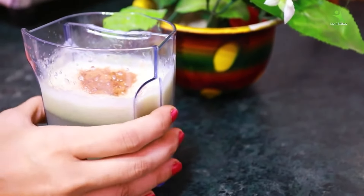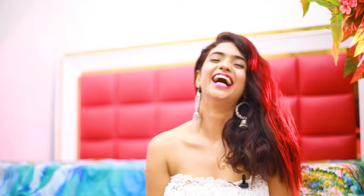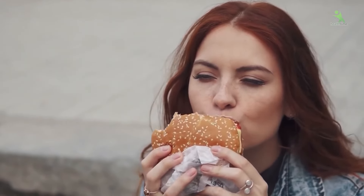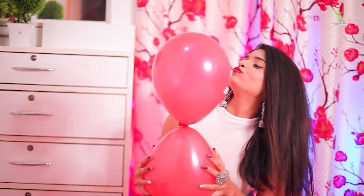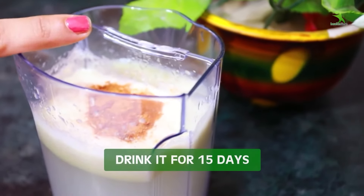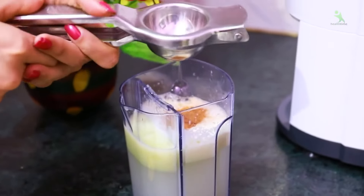Guys, here we have prepared your best weight loss drink. This drink will not only reduce your weight but is also very good for your skin, your hair, and your whole body. It will detox your body, reduce cholesterol, support your liver, reduce skin problems, and give your skin a natural glowing effect. Drink it for 15 days and you will have 5kg weight loss. Make it healthy and enjoy it.